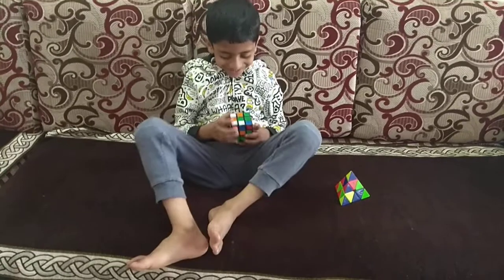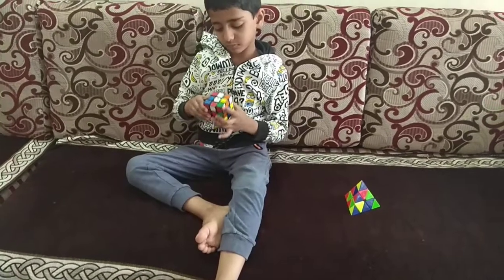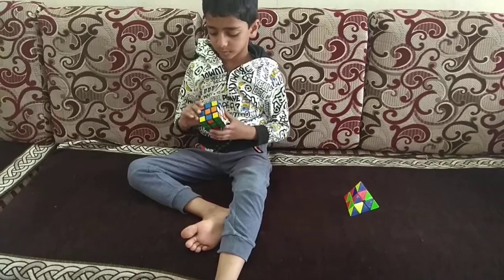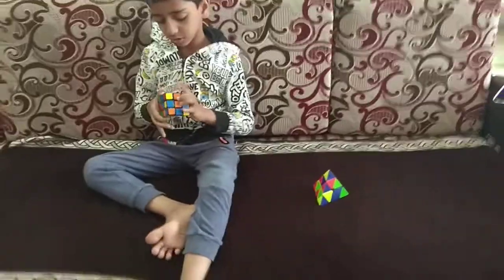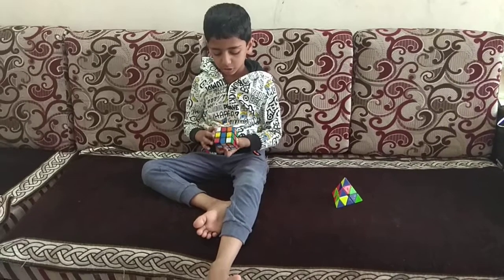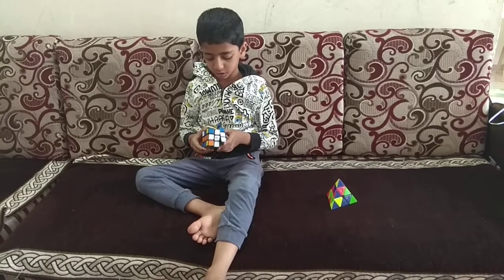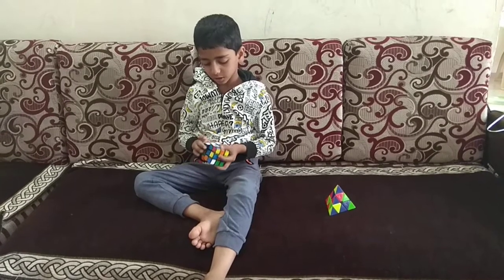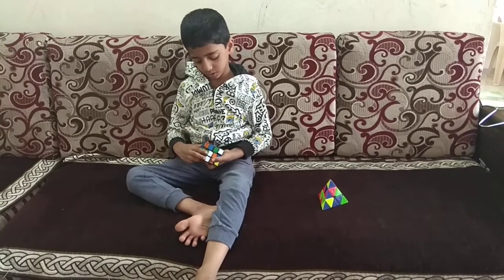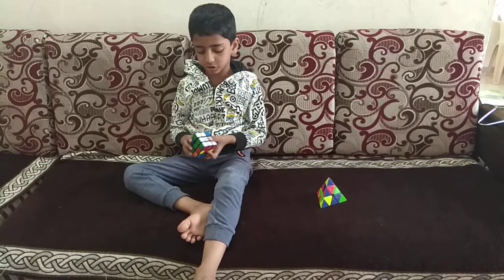Yes, start. Are you ready? Yes. Hurry up, 1 minute is over.